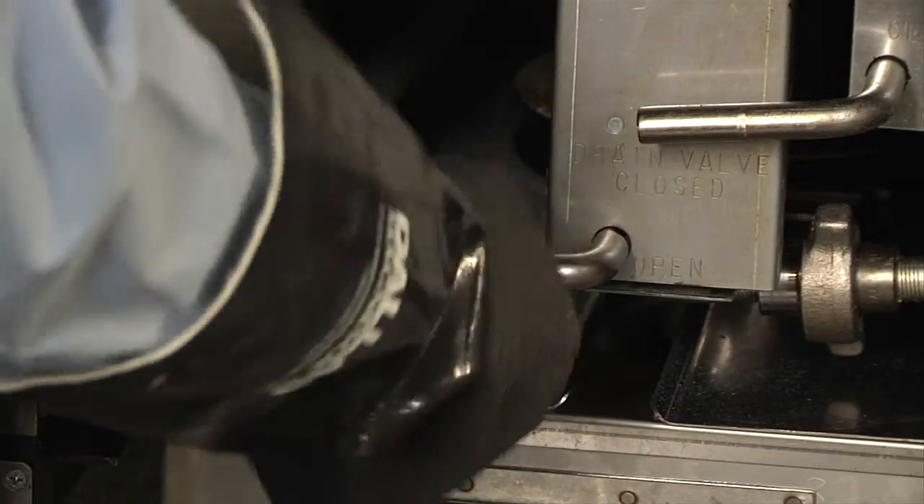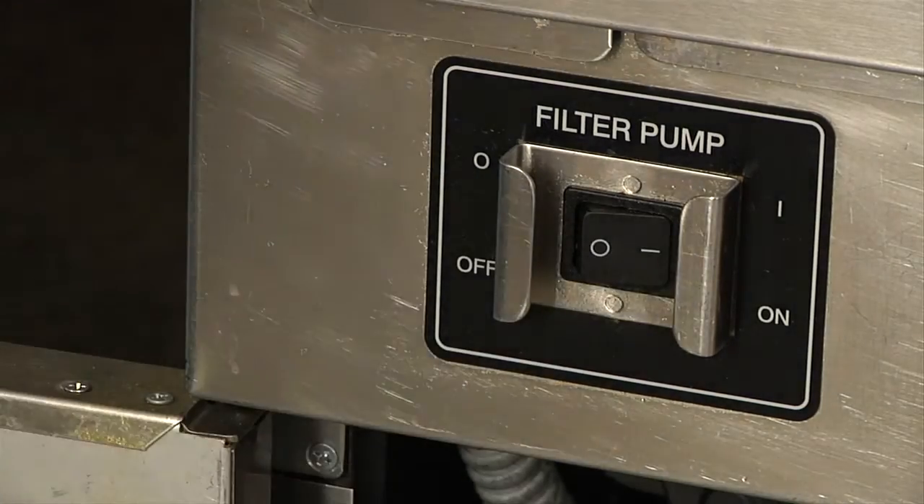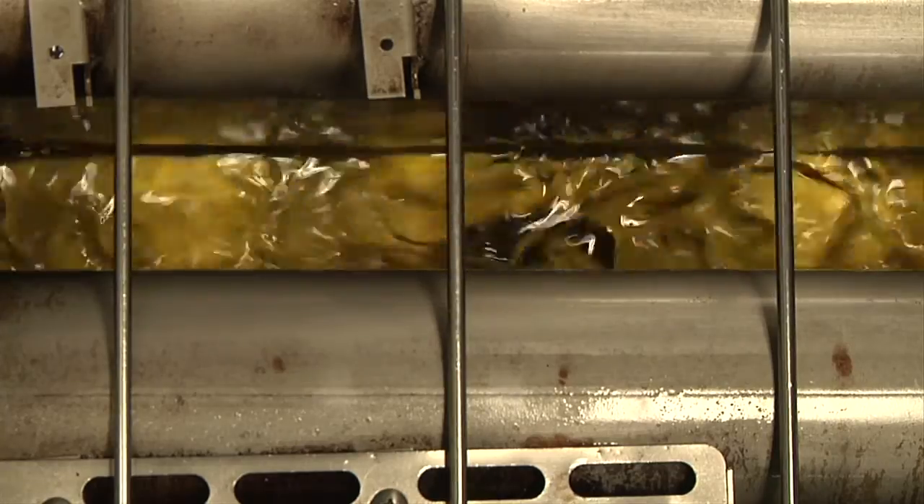Close the drain valve and turn the filter pump back on to allow the oil to refill back into the fryer. When all the oil has returned to the fryer, turn off the filter pump. If the oil is below the proper level, add new oil until the oil level is just below the oil level line, as the new oil will expand when heated.